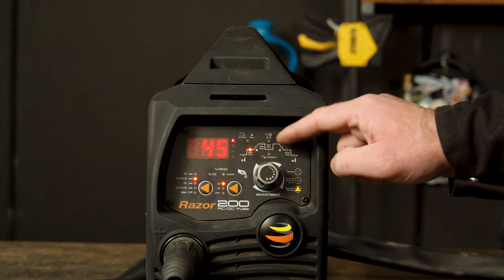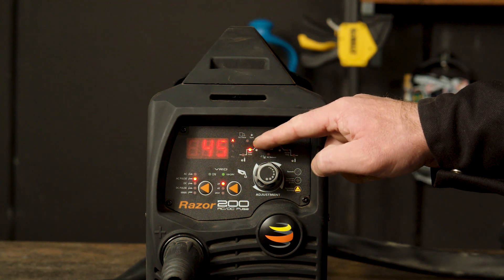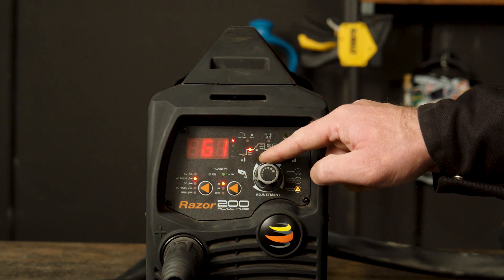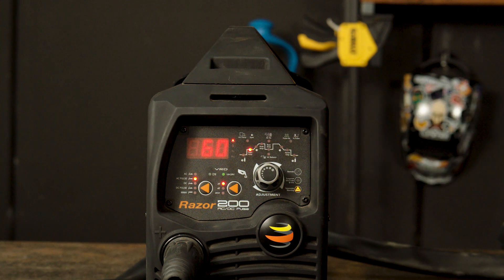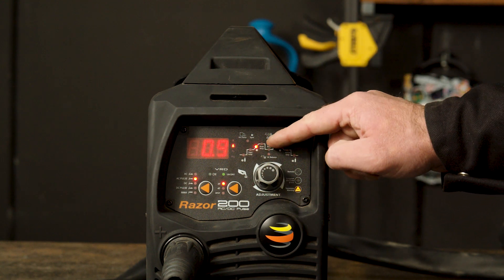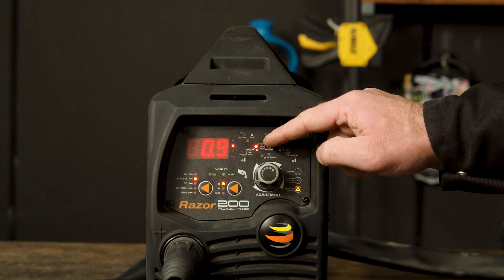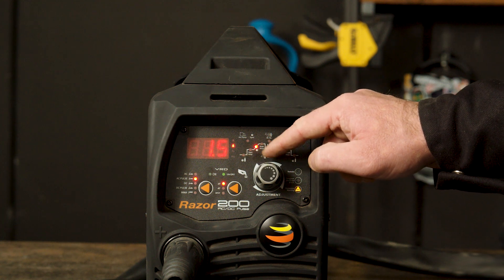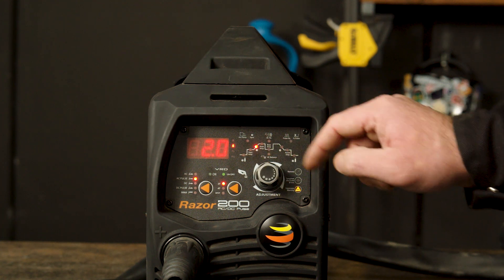Part 2 — Start amperage. Start amps allow for a lower or higher amperage startup. If you turn it up, it will start the arc at a higher amperage, best suited for thicker materials, and if you turn it down, it starts at a lower temperature, which is best suited for thinner materials. Part 3 — Upslope. Upslope dictates the time between the startup amps and the peak amps. If you turn it up, it will increase the time it will take for the amps to climb to the peak amps — this is suited for thinner materials to minimize burning away of the edges. If you turn it down, it will decrease the time for the amps to climb to the peak amps, which is suited for thicker materials.